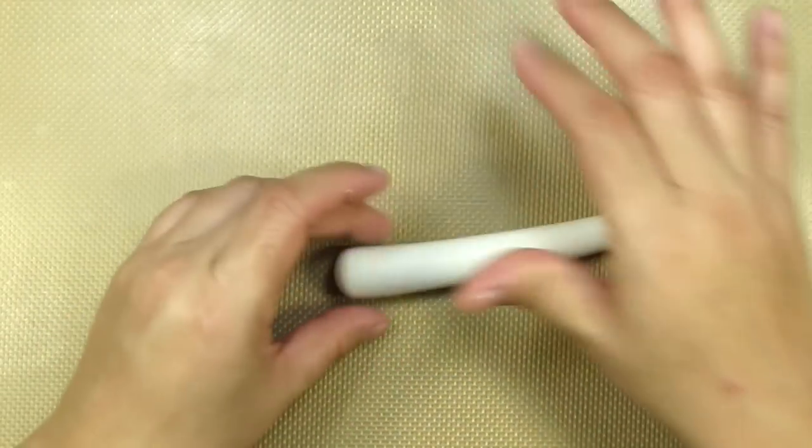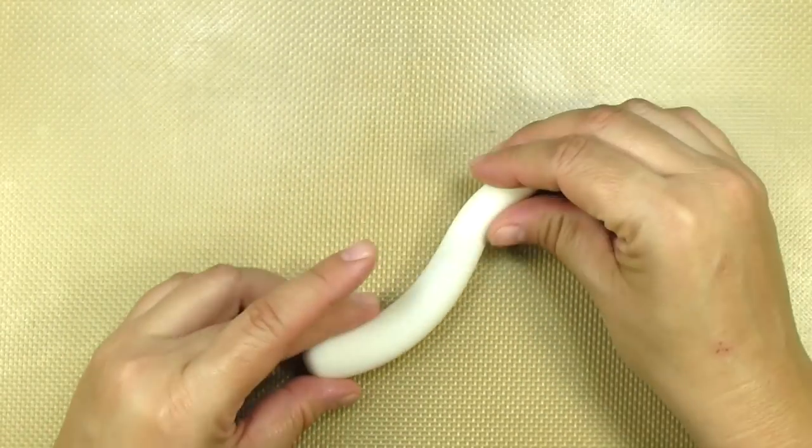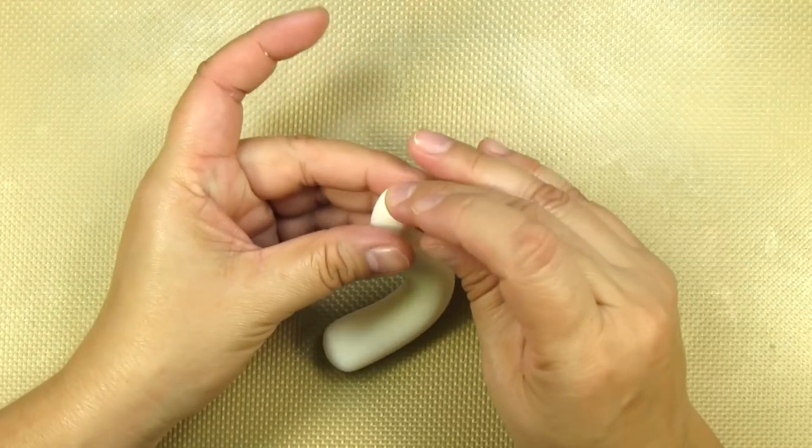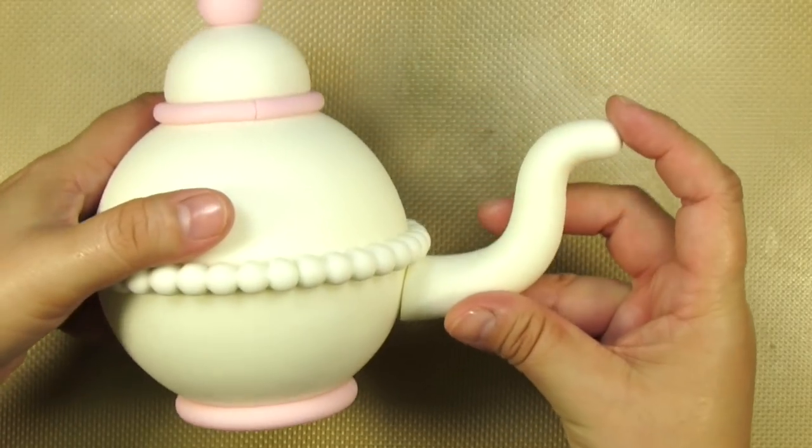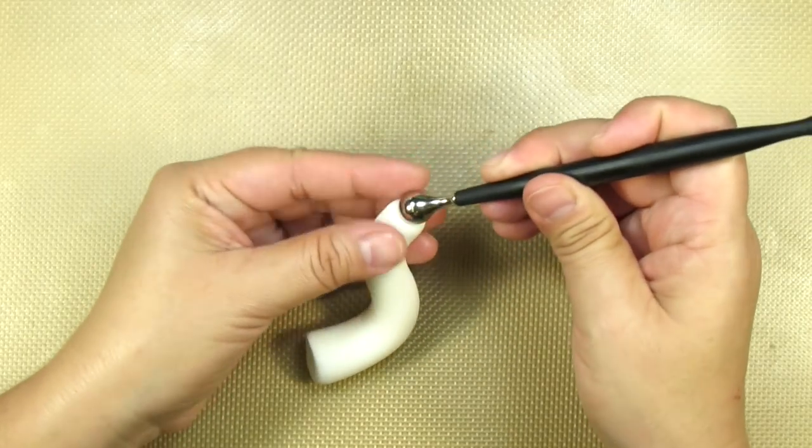I'm going to roll this out so that it tapers and then shape it into an S shape. I'm sizing up the spout and trimming the wider end at an angle so that it sits flush on the teapot.